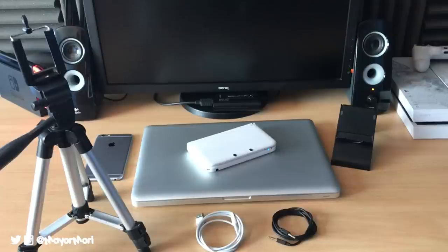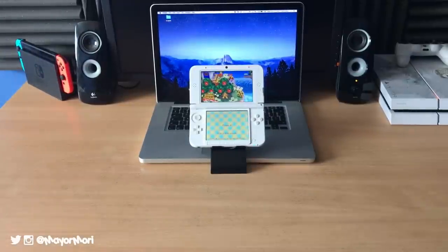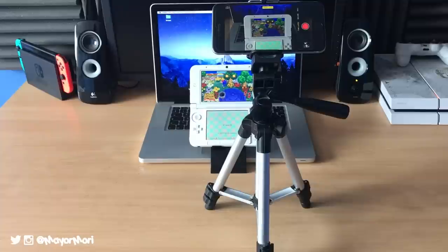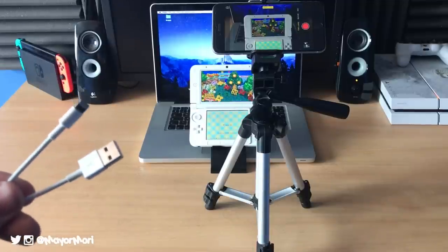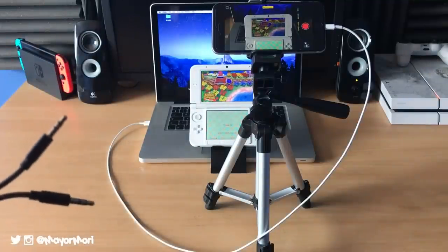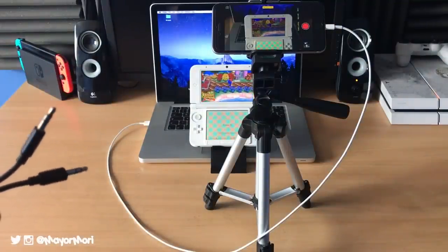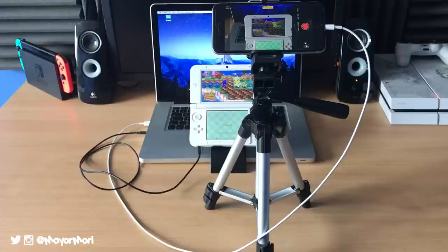Now once you have these items, you are pretty much good to go. Firstly, open your laptop so it's ready, because this is where you're going to capture your footage. Then place your 3DS on the stand and boot up your favourite game. Place the stand with your smartphone in front of your 3DS and aim it at the 3DS screen. Take your USB cable and plug your smartphone into your laptop. Take your AUX cable and plug one end into the 3DS headphone jack and the other into an audio input on your laptop. Now you have the basic setup ready to capture your gameplay.